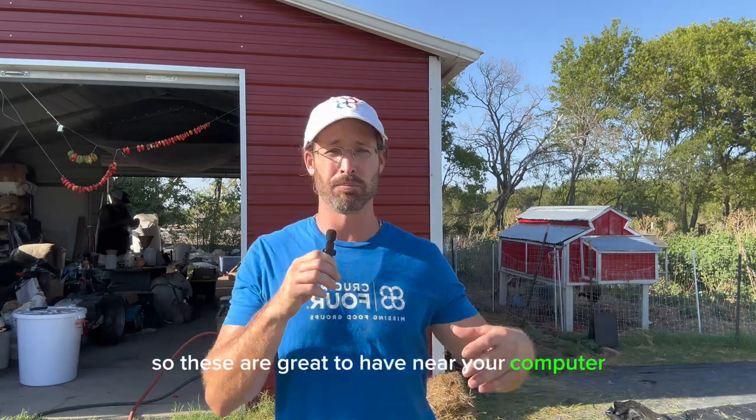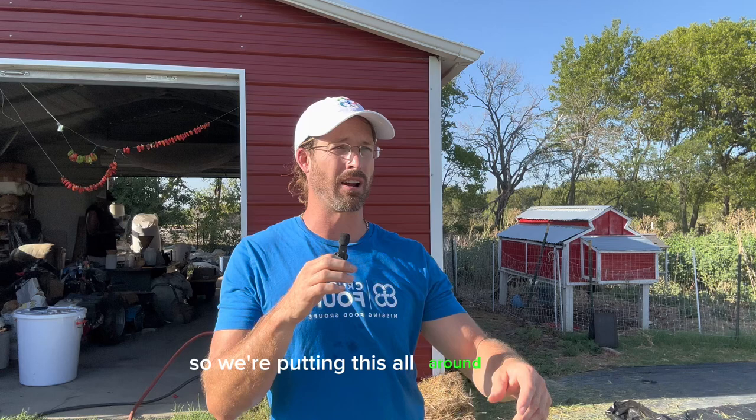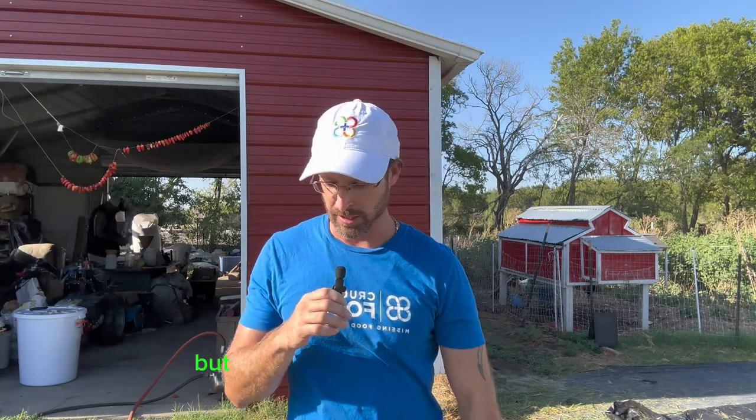These are great to have near your computer, in your home, near your nightstand, or in your plants. Ideally this is for farming — we're out here at the farm putting these all around the soil. I'll show you shots of how I use them. Sometimes I make these, sometimes I just go right into the cones, but that should cover the basics.